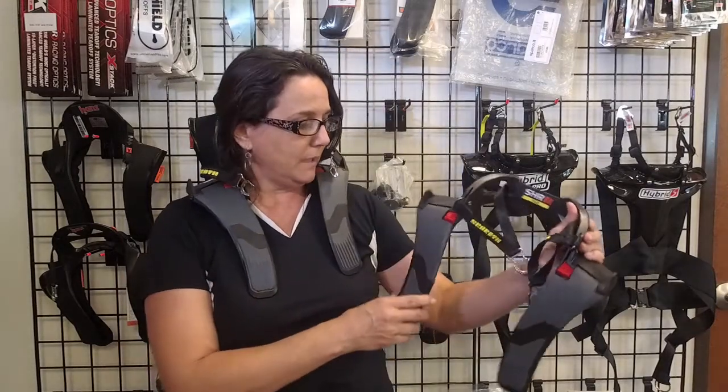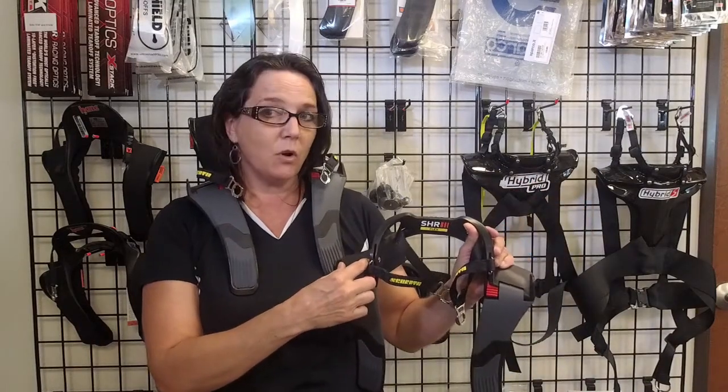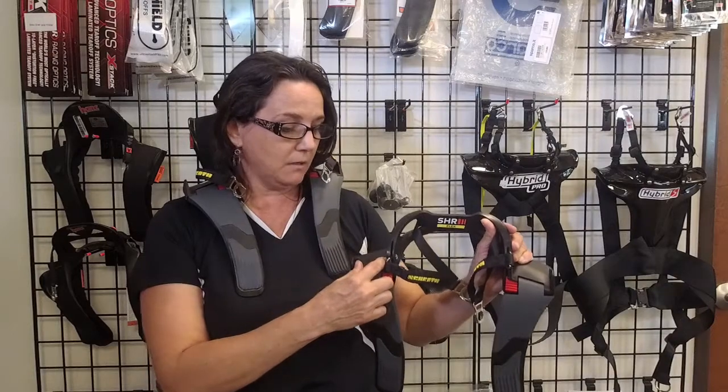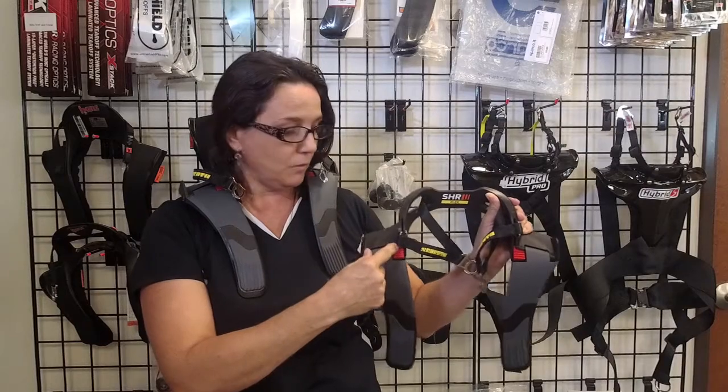Another unique thing about this design is that it will accept a two-inch or a three-inch belt. The three-inch kind of comes up this way, and the two-inch sits nicely in here in this groove.